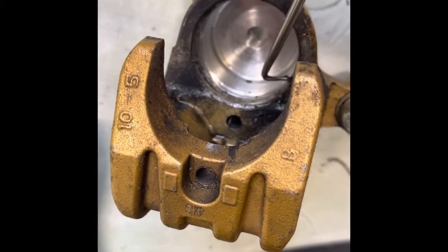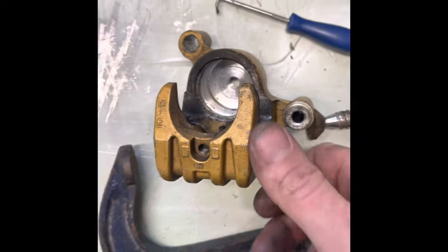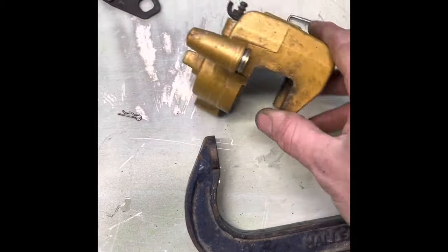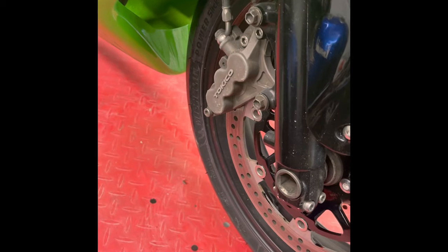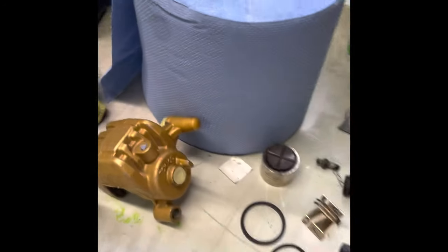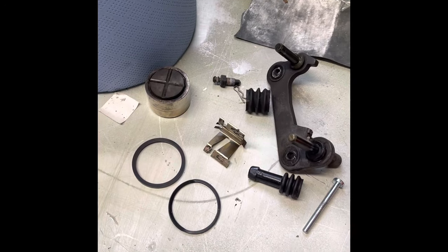Give it a good clean — I'm going to clean it now and mask off the bits I don't want to spray. I'll take the front ones off as well and strip them down and spray them. I've got this one ready — cleaned all the parts, the rubbers and the pistons, masked it off ready for spraying.